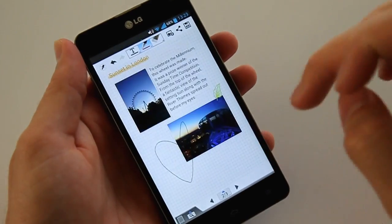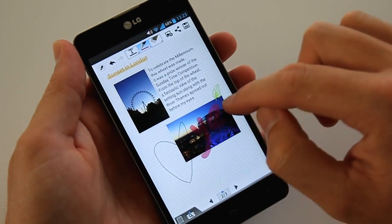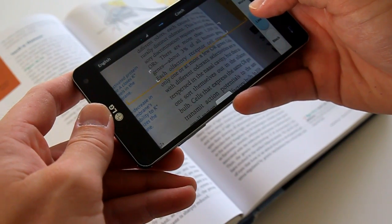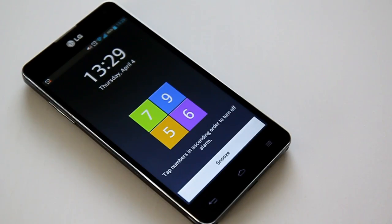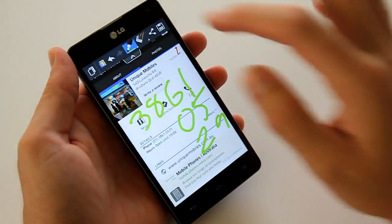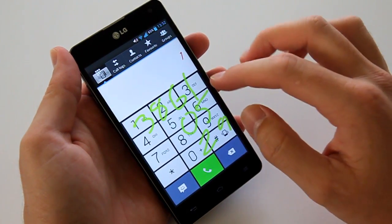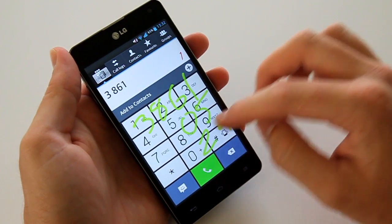The notebook application is functional and can achieve document creation with some hand-drawing customisation, but without a stylus I didn't find it as user-friendly as S-Note. Quick Translator, Video Editor, and VideoWiz are great applications, and the alarm offers the ability to set a puzzle lock to stop you merely snoozing over and over again. Quick Memo is back, and it allows you to take screenshots and quickly draw atop them, and overlaying a note over another app can be really handy as well.